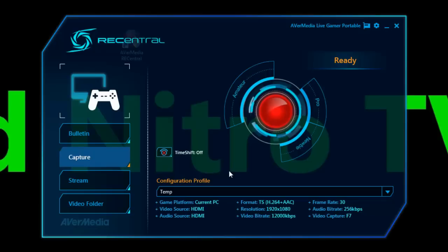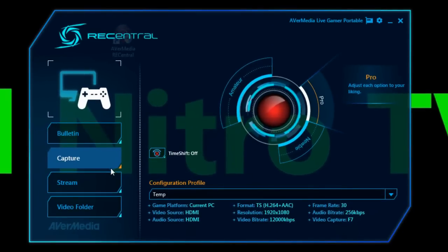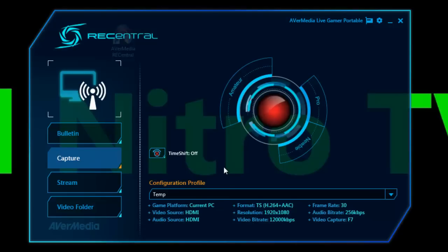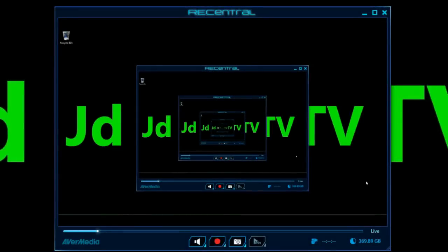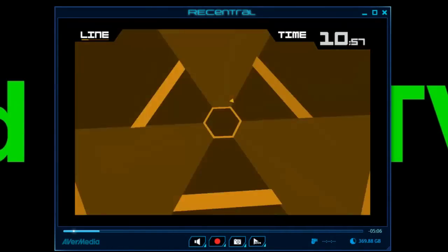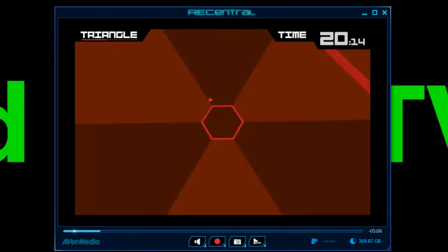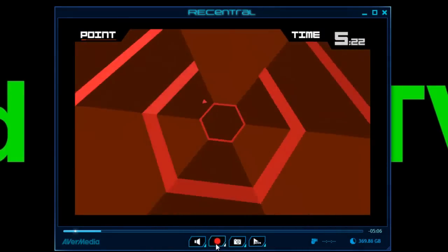Some of you may recognize this software because it's the same software that AverMedia uses for their Live Gamer HD, which is an internal card for desktop computers. So some of you may already be familiar with it. Your capture options and streaming options can be found here. And this gives you a really neat feature called Time Shift. What Time Shift allows you to do is actually go back in time — if you were playing your game and something cool happened and you missed it because you weren't recording, all you have to do is drag the time bar back and start recording from there.